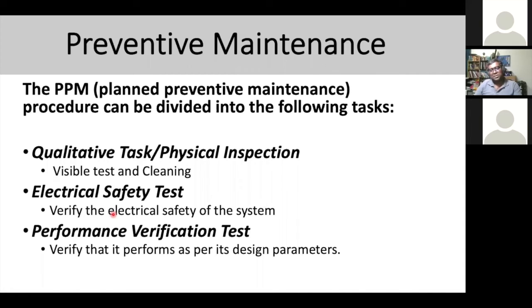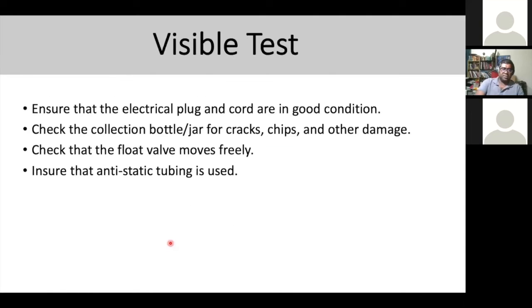Preventive maintenance tasks include: physical inspection, visual test and cleaning, electrical safety test to verify electrical safety of the system, and verifying the performance of the suction pump — whether it's performing within the required range. For the visual test specifically: ensure the electric plug and cord are in good condition, check the collection bottle jar for cracks, chips, or damage, check that the float valve moves freely, and ensure anti-static tubing is used.